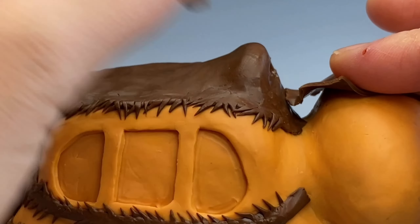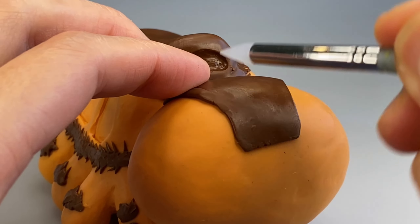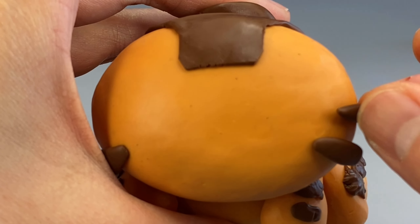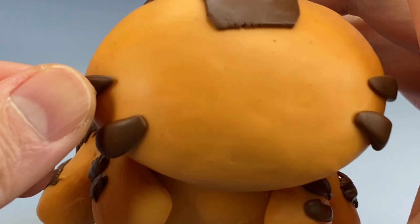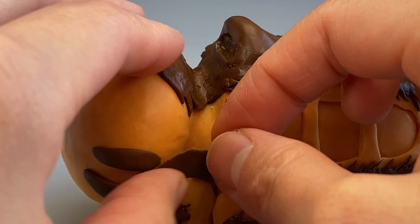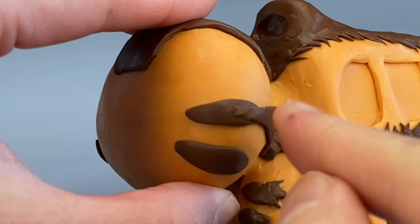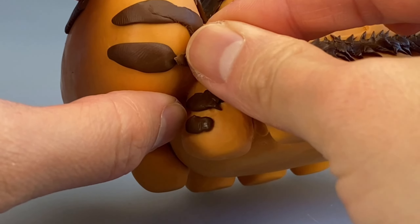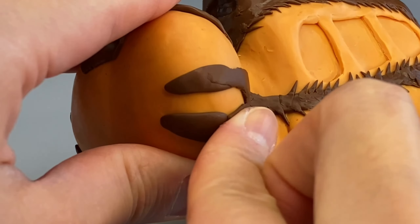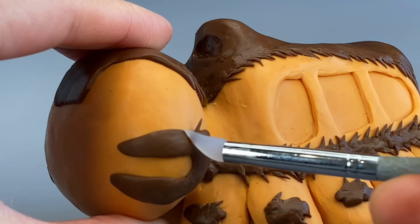I rip off any pieces that are a little too large and add pieces where I need it. I attach some pieces of brown clay to make the brown hair stuff on the side of the face, and add more brown clay to attach the brown clays together, then blend it in.